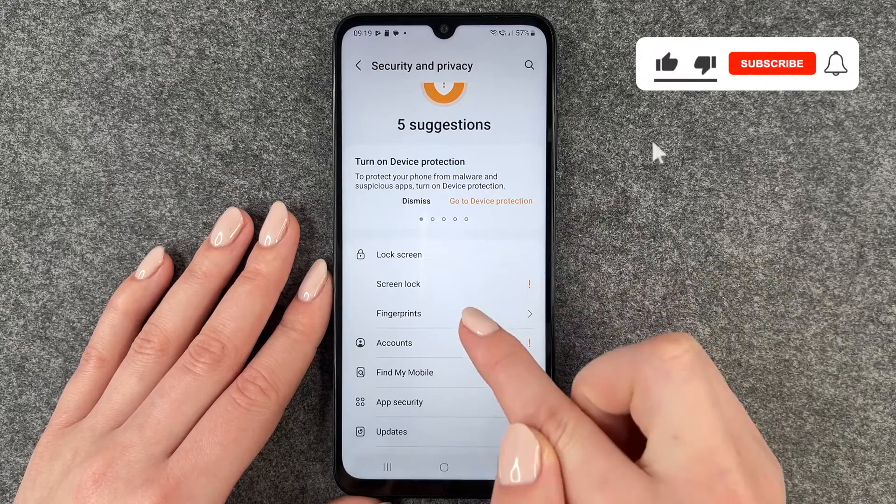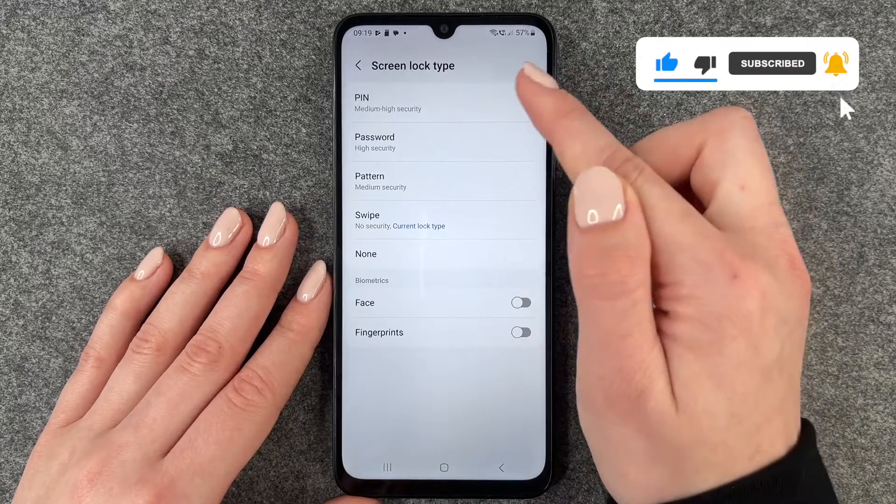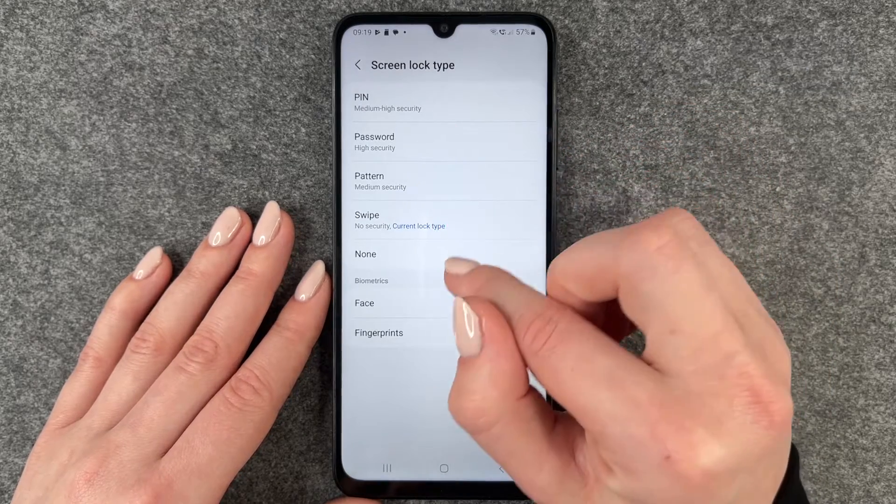Now we can go to screen lock, and here we can choose whatever we like: a pin, password, pattern, swipe, or none.